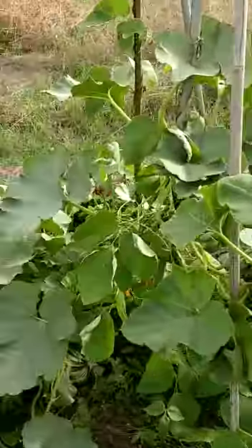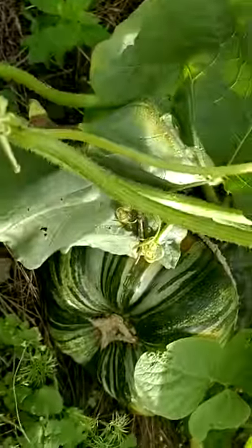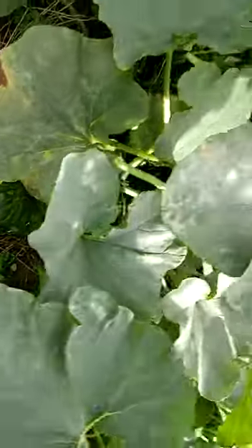And look what's happened to those squashes — look at the size of them! Two enormous squashes. I'm hoping to get a few more, but I may not.